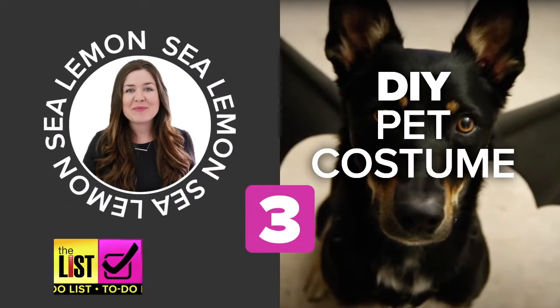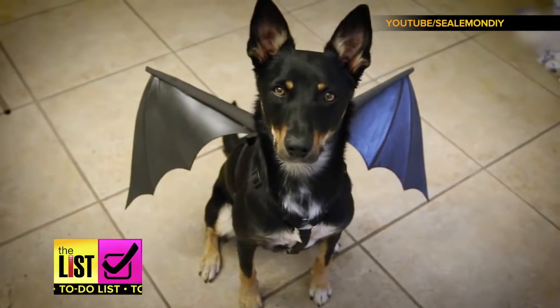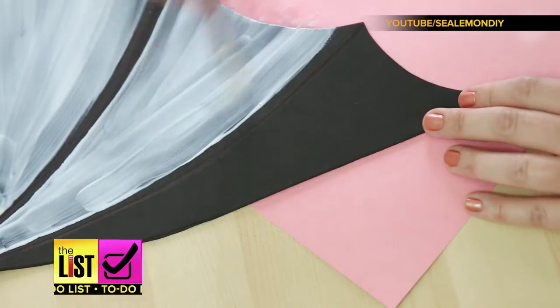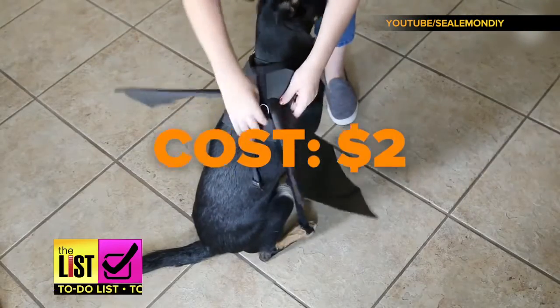Last but not least, a DIY costume. You'll go batty for this one because it's an adorable set of bat wings for your little buddy. This is my first Halloween with Kona, and I wanted to make her a little costume. This one comes from Jennifer of C-Lemon.co. She used craft foam, a harness, and clear drying glue to make bat wings — and minus the harness, it only cost her around $2.